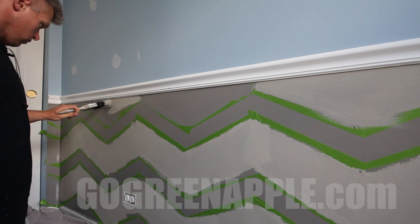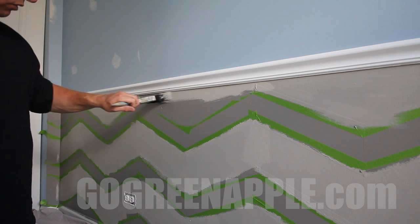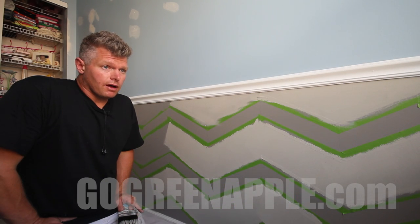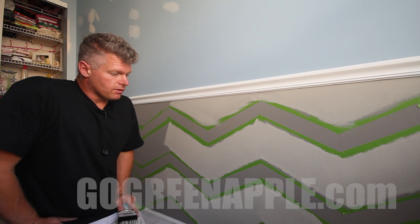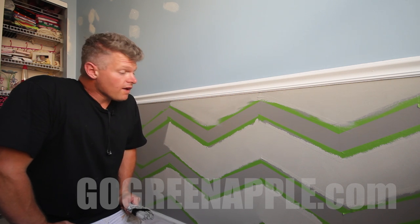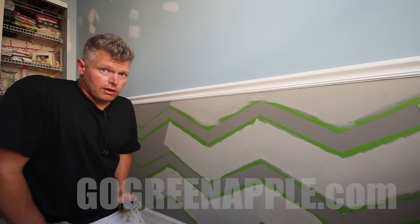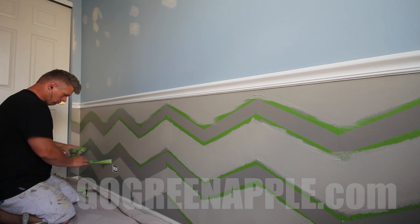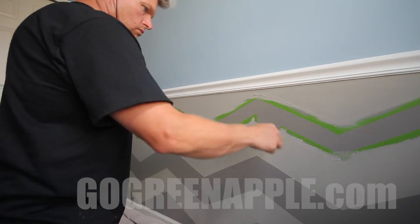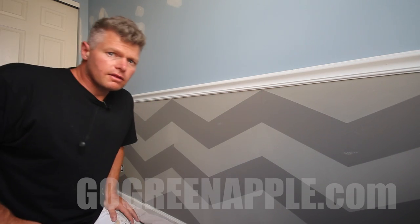After the first coat dries, check to see if it needs another coat. If it doesn't, go ahead and pull the tape. If it needs a second coat, let it dry, but when you pull the tape make sure the paint is still wet. Generally you don't want to pull tape after everything dries, because there's a better chance of it sticking to the tape and causing issues. I'm giving this two coats, but whenever yours is ready, make sure you pull that tape while it's still wet.